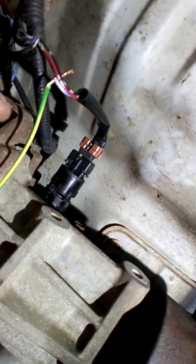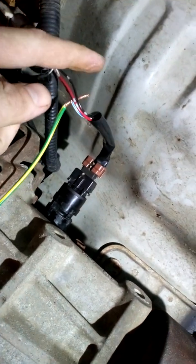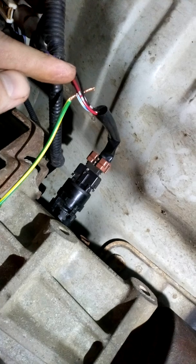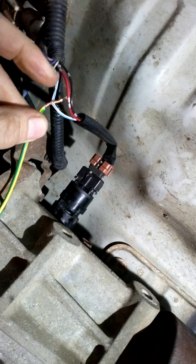What you'll find is on the back of the plug, you've got three wires. You've got a black, which is your earth. You've got a red, which is your live. Then you've got the white with a blue tracer — that's your pulse signal wire.